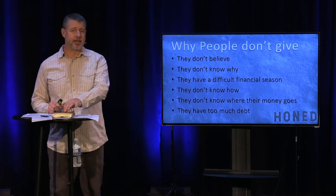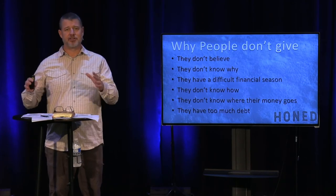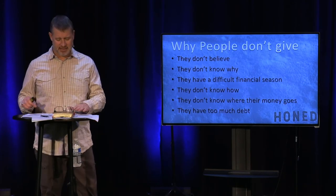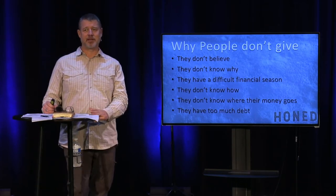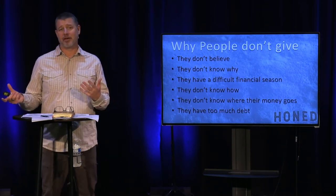I'm glad you're listening. I want you to hear the heart of giving rather than what is typically a force or guilt-driven approach to being generous. Second is they don't know why we give — what's the heart behind it? I hope to press into the why today.